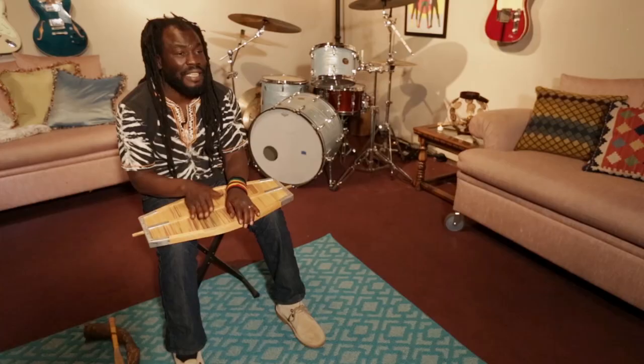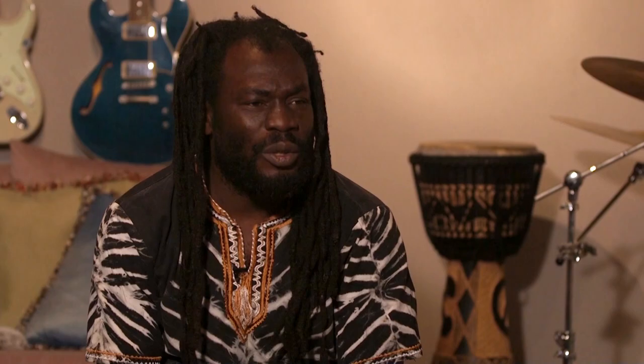I found out that they are very spiritual, these instruments. I've seen them being used to exorcise bad spirits from mostly the women. They play the kayambas to them until they get into a trance, and then after a while they get healed.